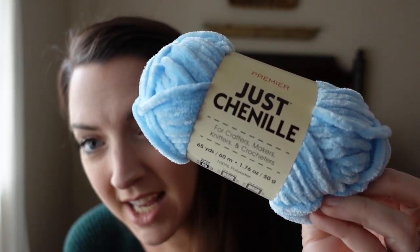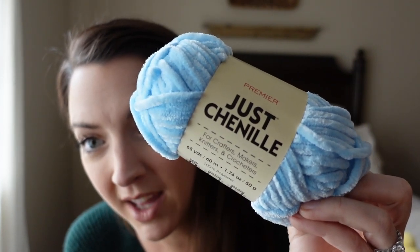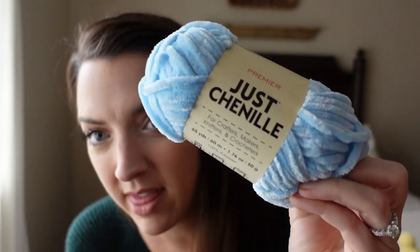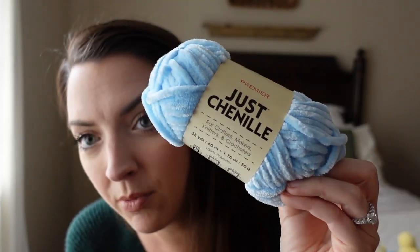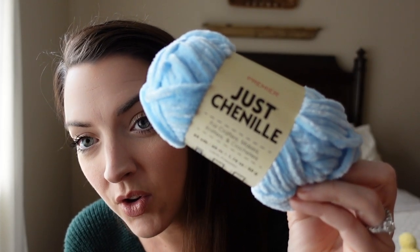I was really excited to see a few yarny YouTubers review this and when I saw it I thought I definitely want to go and try that. I've seen some people review it but I don't know that I've seen anyone make a few projects out of it, so I have been working diligently for the past three days to get a few projects together and see if this is a yarn that you should run out and buy or if this is something that you should pass on.